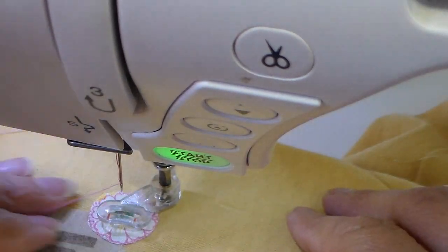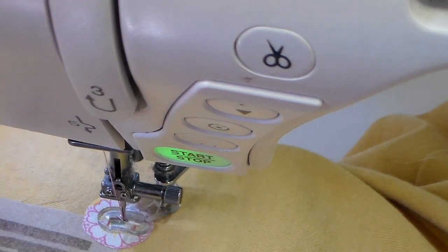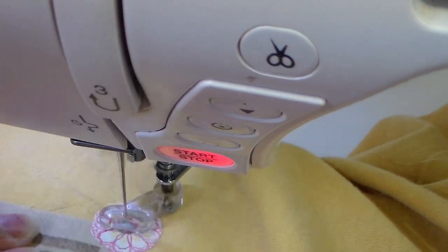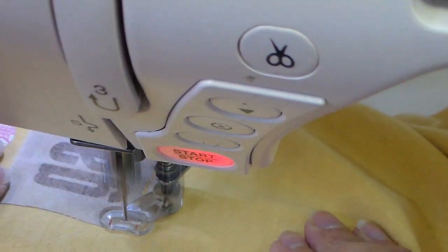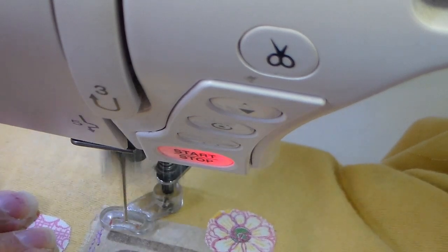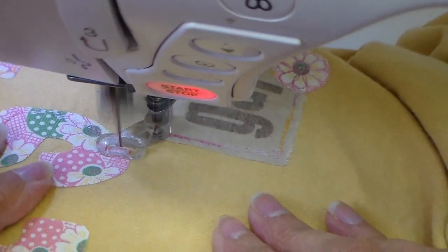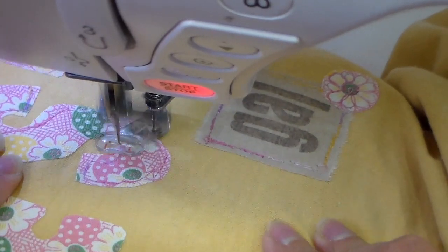I have my feed dogs dropped and my free motion foot on. For the flower, I'm just going to go around the center a couple of times and then outline the little petals. I love free motion stitching because it's like drawing with your thread and you can just add little details like this. Now I'm going back and forth — especially with a multicolored thread on, it just really makes a bold outline. I'm going to do the same with the letters, just outlining the letters and going back and forth to make a little bit more of a bold look.